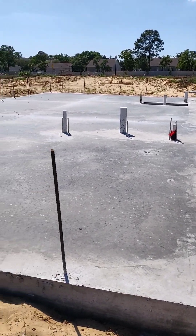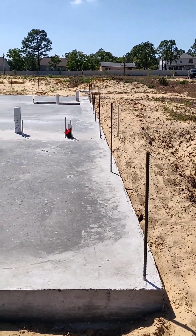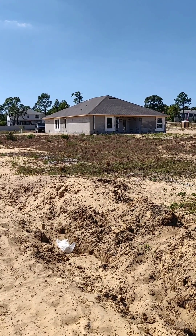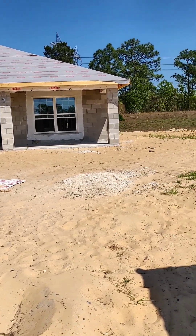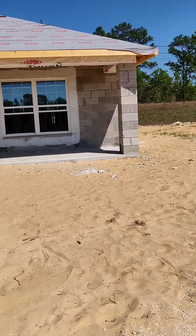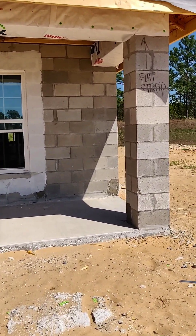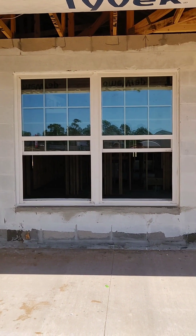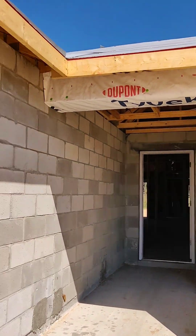So first they do the slab, then they go and use the concrete block — you can see it there. This is an Adams community; they build their one-story homes in cement block. After they have the cement block, in this particular house they're putting the windows in, because there was a shortage of windows and they want to make sure they got them in. Then they put the trusses up.